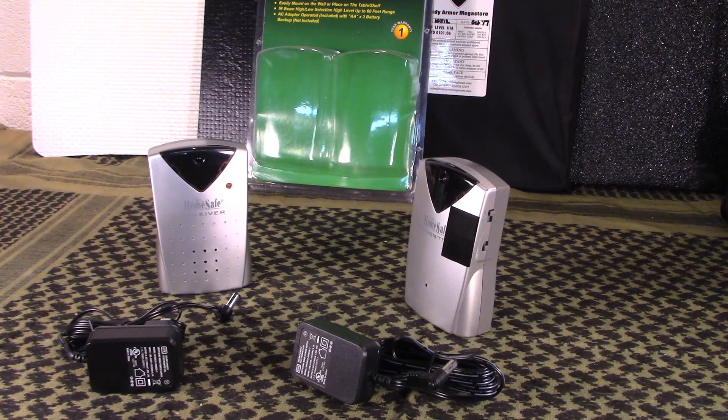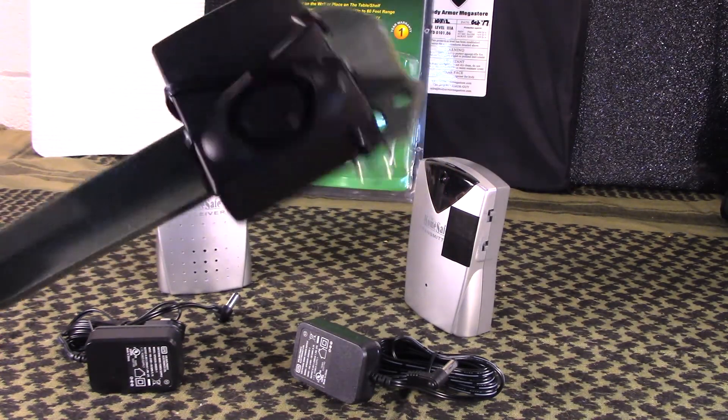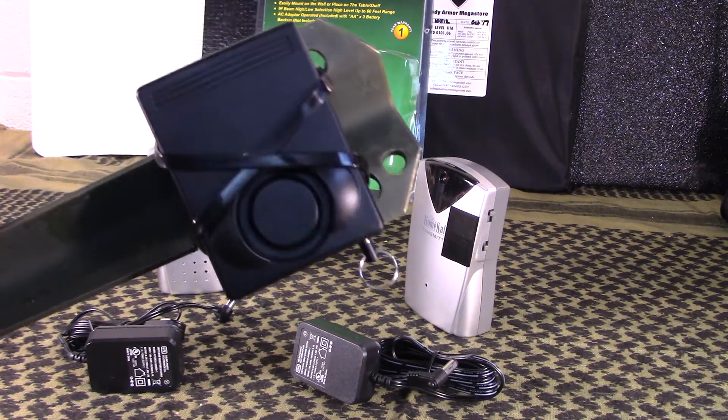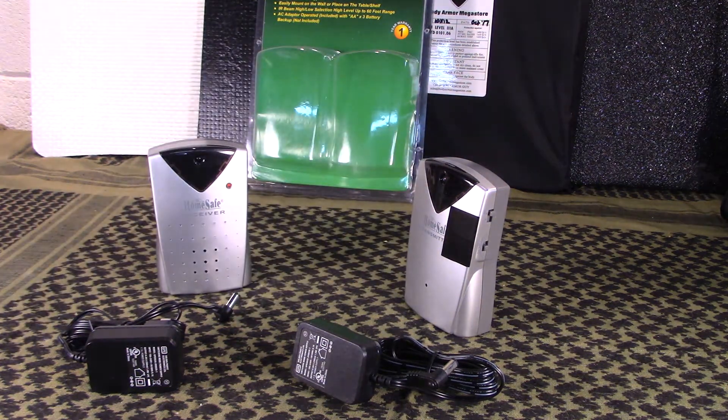If you follow my channel, you know iSpyDefense have sent us some products. I did a review of some stun guns not long ago, and then I did a review of a personal body alarm that I showed you how to turn into a tripwire alarm. They have now sent us an IR version that is portable and wireless, and we're going to look at that now.